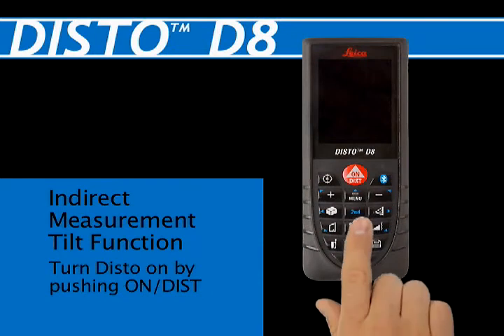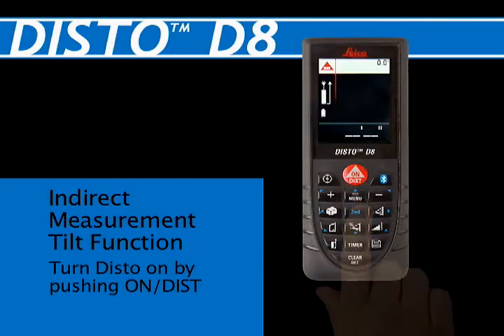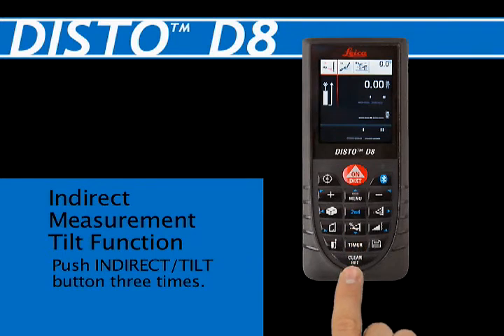Turn the Disto unit on by pushing the On/Dist red button at the top center of the keypad. Push the Indirect Tilt Sensor button three times — the fourth button down in the center — to select Double Tilt Measurement.